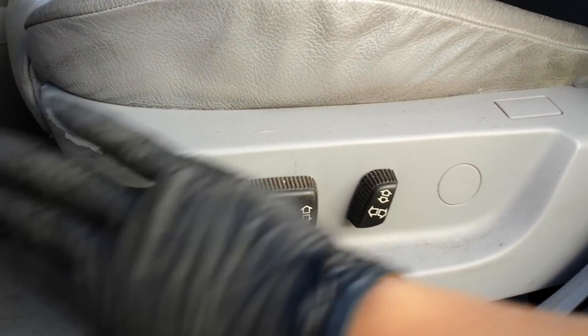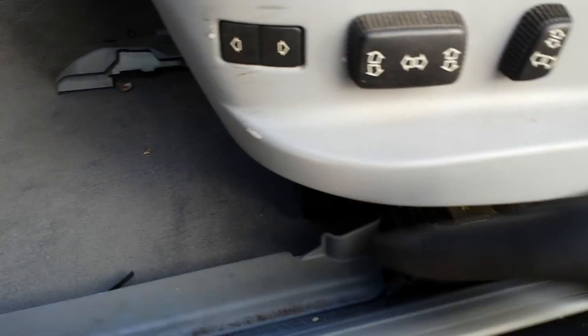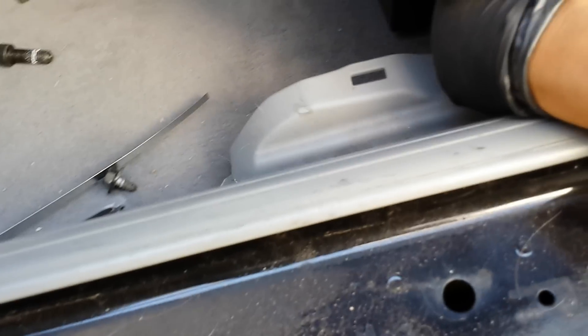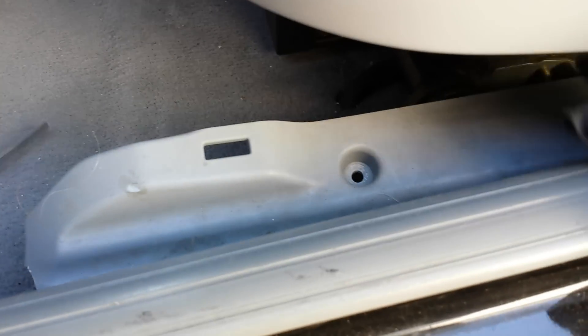In order to have access to the front bolts, which is where I start from — right here — you need to have power to the seat and push it all the way back and also push it up so you have room down here. Then you're gonna have to take this cover off. This cover sits right here on the side, and that bolt is a T27. Remove it with the T27 Torx, then just lift it up and pull forward — the cover should come out pretty easily, giving you access to the bolt right there.